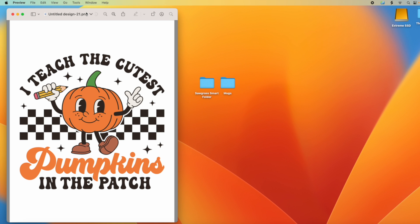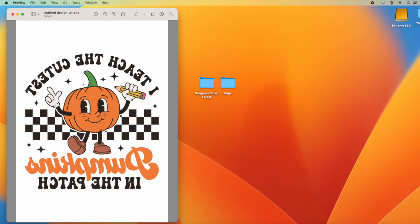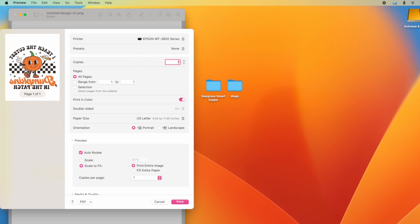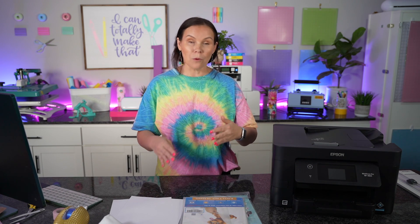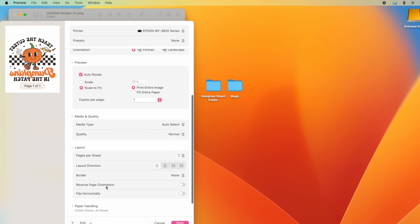Next, you need to mirror your design. If you have a Sawgrass you'd have the mirror option built in. Go up to Tools, then come down to Flip Horizontal. Now that we're ready to print, hit File then Print. Make sure it's set to the correct printer. I have mine on normal print settings — I've tried glossy, matte, and many others, and what worked best for me was just the normal settings: 8.5 x 11, plain paper. If you go to Layout, you'll see an option called Reverse Page Orientation — turn that on so it always prints in reverse.